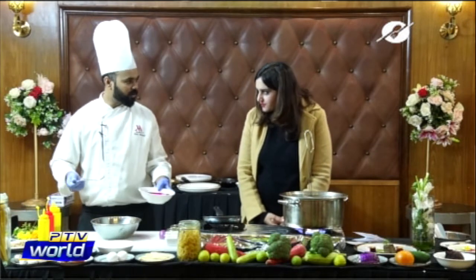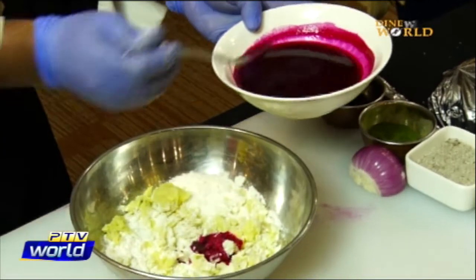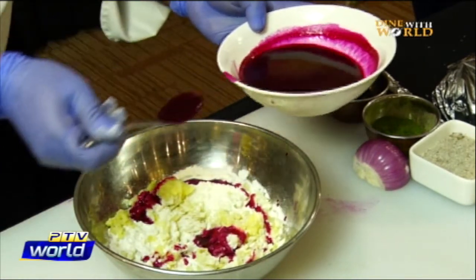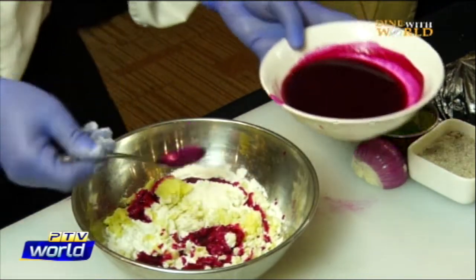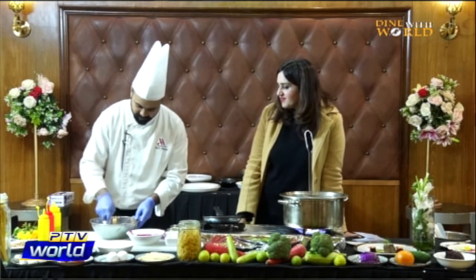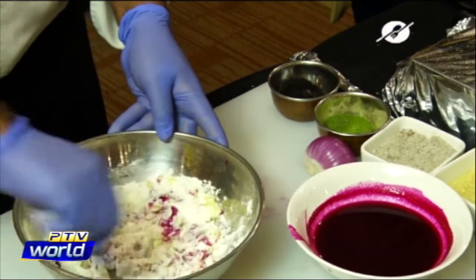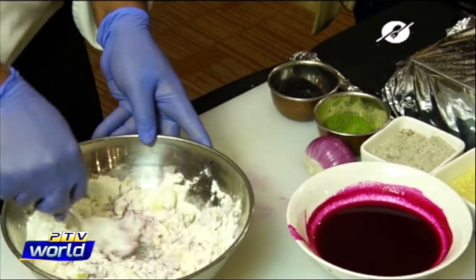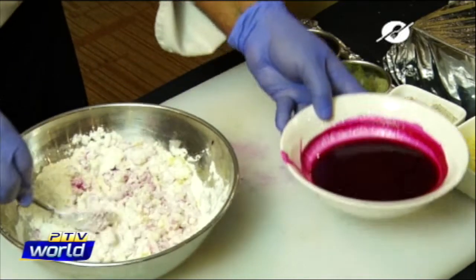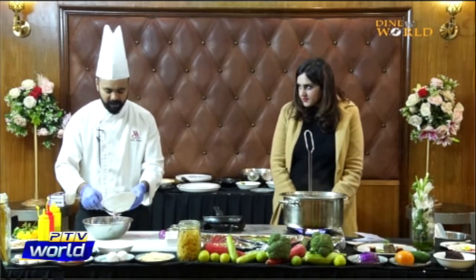We're going to make beetroot gnocchi, so we have beetroot juice and we add it in. It's going to give the gnocchi a very nice red colour. If you don't want to put beetroot juice, you don't have to — it's optional. If you don't like beetroot, just leave it out. No water is added — just the beetroot juice replaces any liquid.